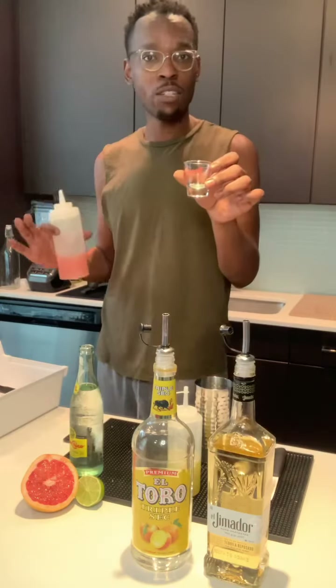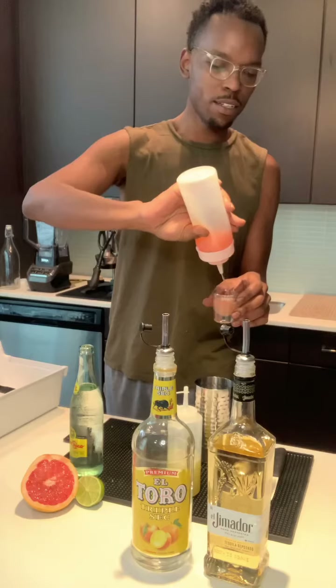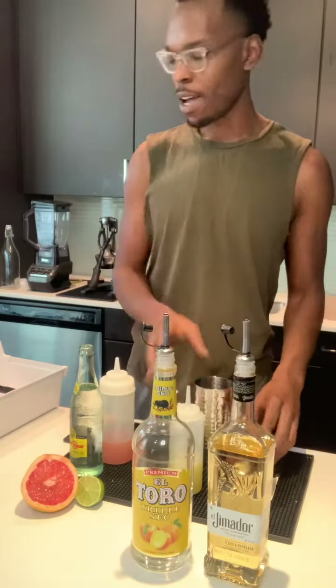Take your jigger, shot measuring glass, whatever you need that says an ounce — pour it in there and measure it out evenly. Then we're going to add half an ounce of that sour mix. The sour mix makes things a little bit more sweet but tart at the same time — just half an ounce.